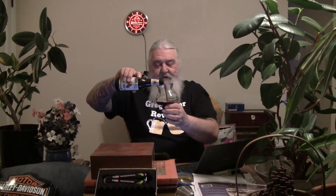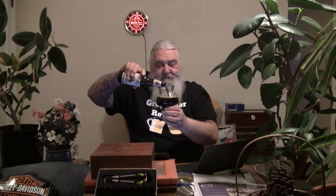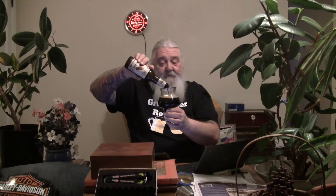While I pour, I'll tell you the food pairings — pretty close to what all the pairings are for this style. Cheeses: buttery brie, Gruyère, Emmentaler Swiss. Goes well with chocolate dishes, digestive, beef, smoked meat, game, and grilled meat. Recommended glass is a Pilsner, tumbler, snifter, or oversized wine glass. I've got my favorite snifter today — the solid beer glass.